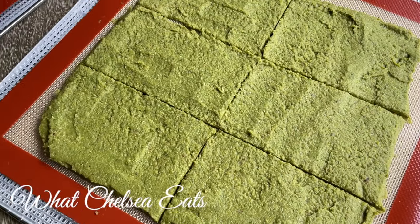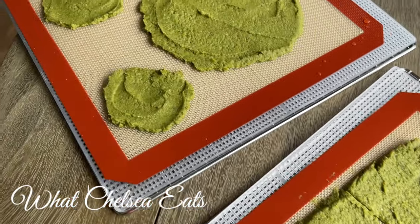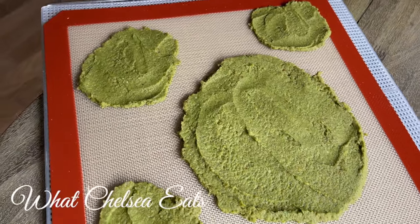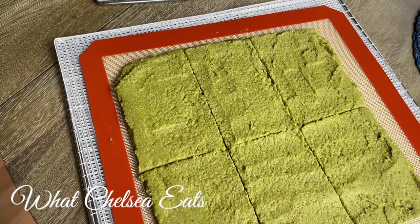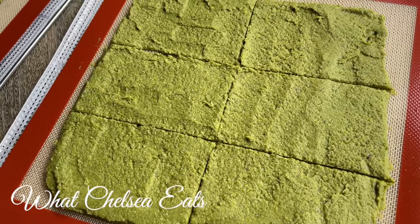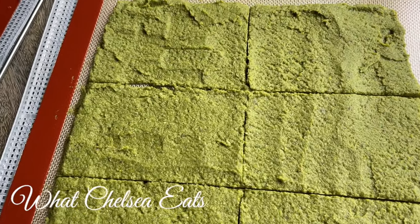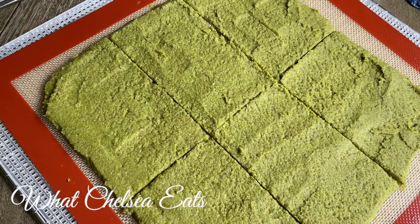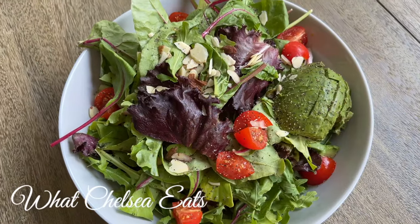Also, I don't typically do this — I normally throw the pulp away — but what I did with this pulp is I just made it into crackers on my dehydrator sheet. All I did was stick the juicer pulp in the blender, added some herbs and spices, and spread it on my dehydrator sheets. Unfortunately, I don't have the finished product to show you, but these were crackers that I was able to eat with my salads. So you can be creative with the pulp if it bothers you to throw it away.